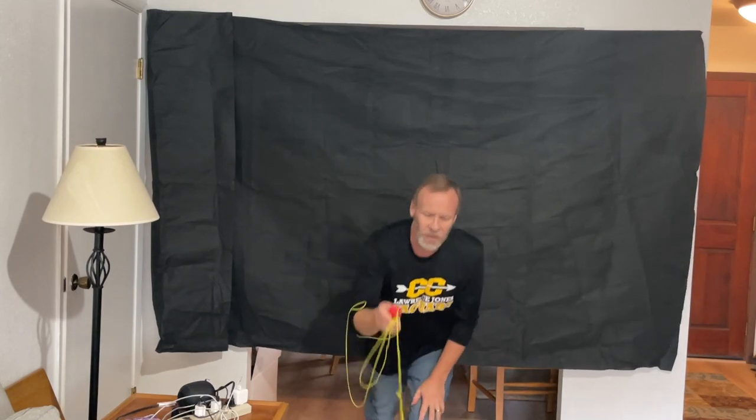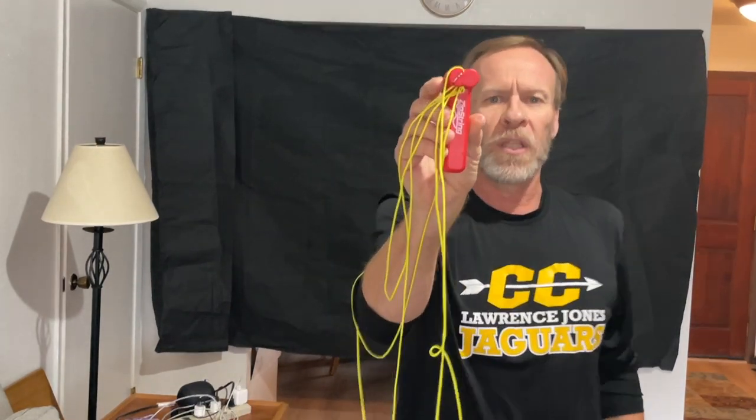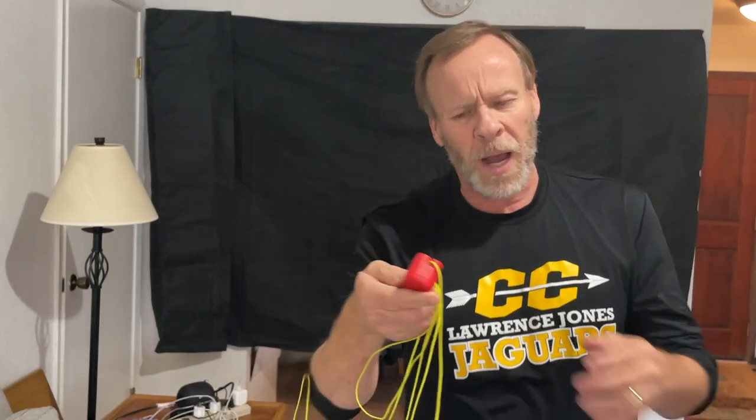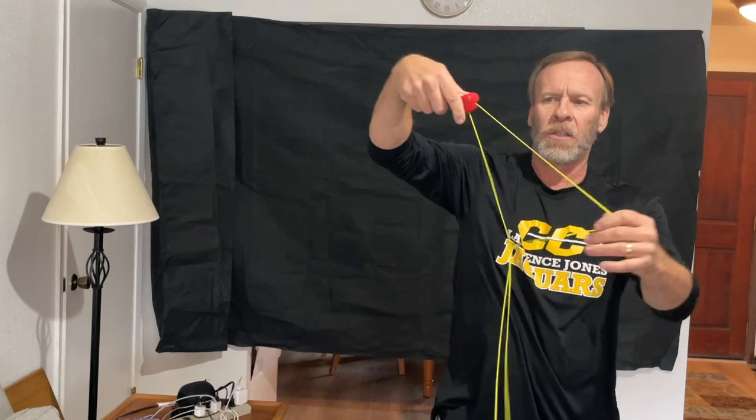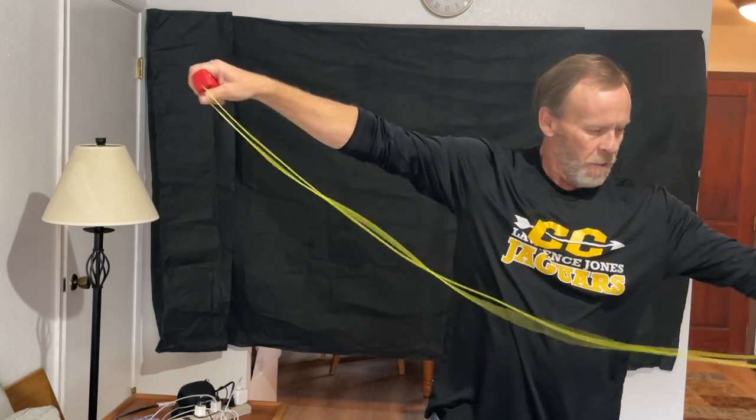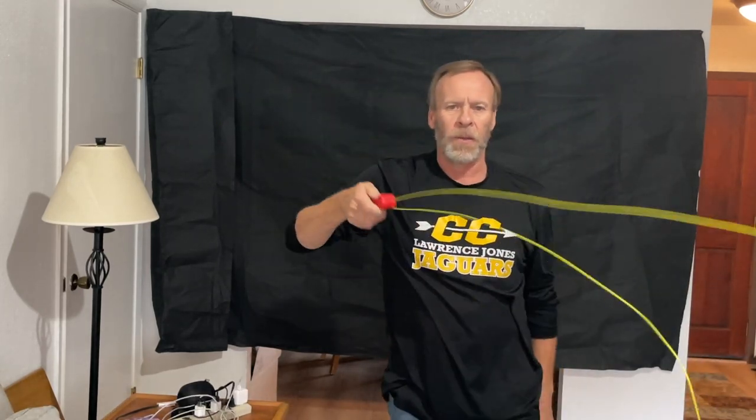It does knot up a little bit every once in a while. If it spins around too much, you just have to take your time and pull it out. Make sure there's no knots in it, the string's back on the rollers, and then you can just start it right back up again. If you're careful, you can keep using it over and over.